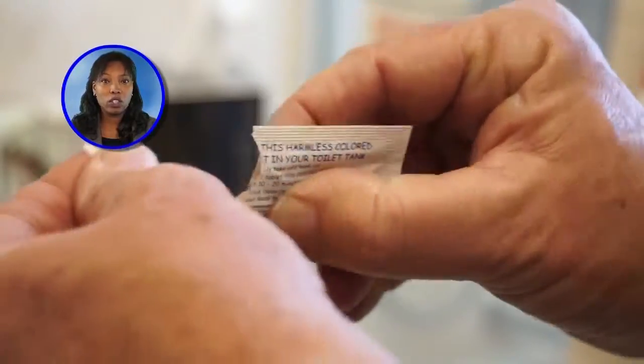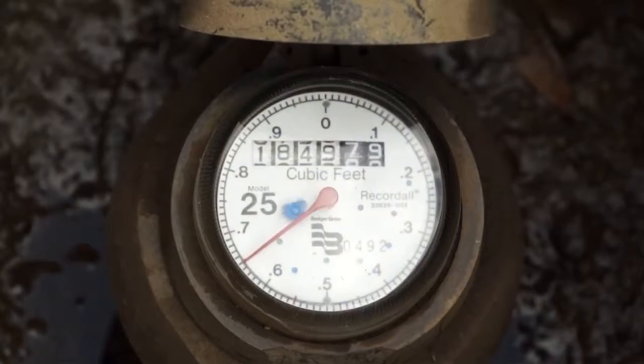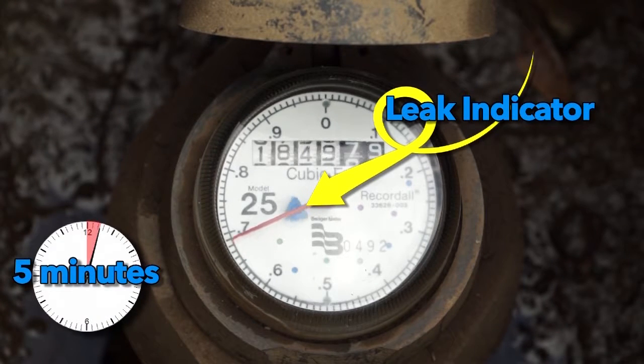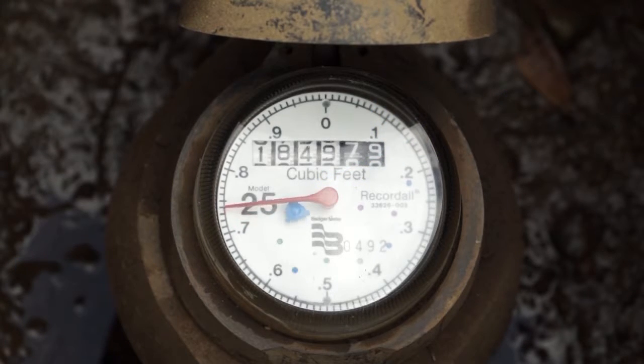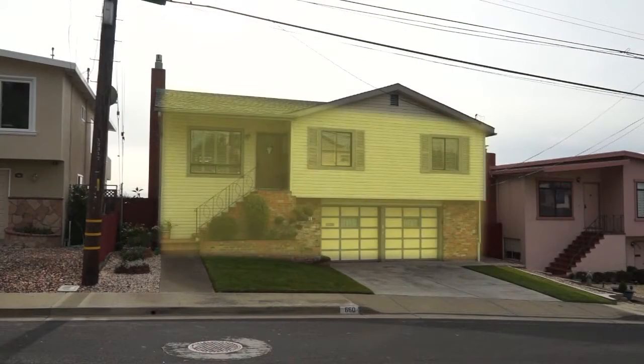Also, look around your home on the walls and the ceiling to see if there are any wet spots, which could mean a leaky pipe is lurking somewhere nearby. Go back outside to the meter and again watch the leak indicator for five minutes to see if any movement occurs. If the meter or leak indicator dial moves during either of these tests, you have a leak and have successfully isolated the general area on your property where it is happening.